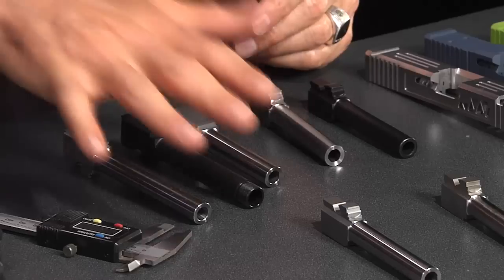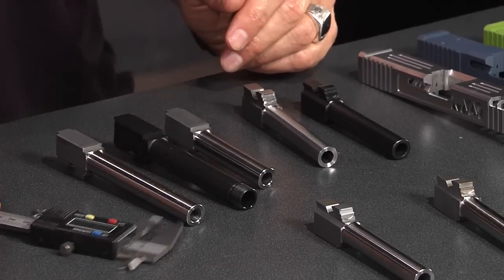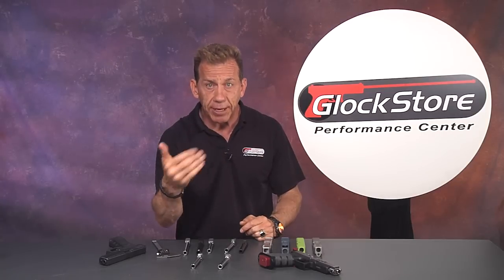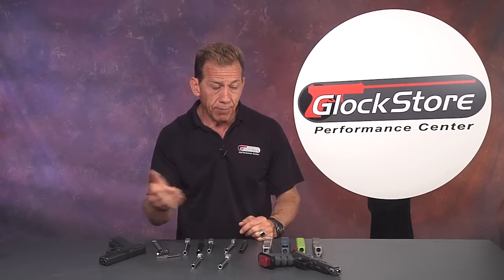The main reason people want an aftermarket barrel is accuracy — you're going to get better accuracy. Not only as demonstrated here with these rudimentary chamber measurements, but also by shooters who actually go out and shoot. You'll see tighter groups. You're going to be more accurate, especially at speed, because the barrel actually holds the bullet down. Once you go into the precision barrels you're going to get tighter groups, better accuracy, better scores.